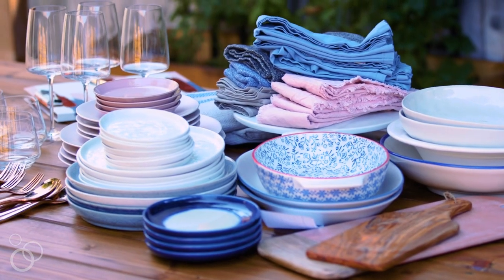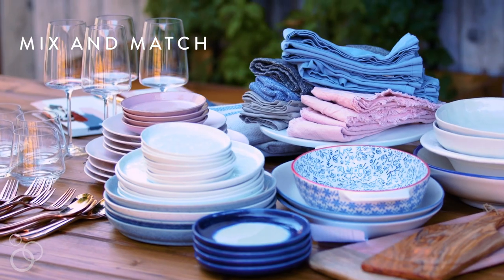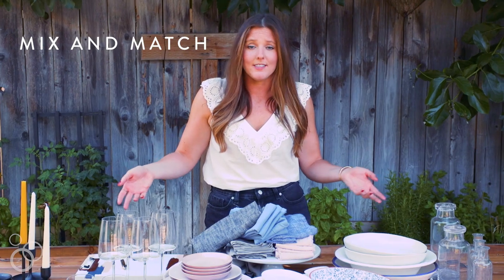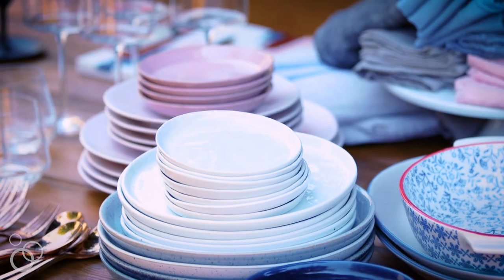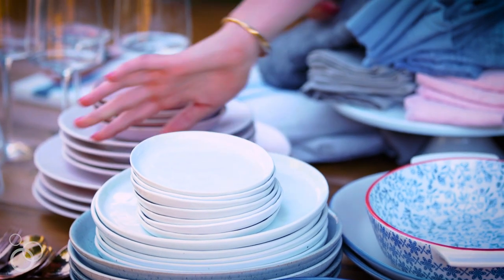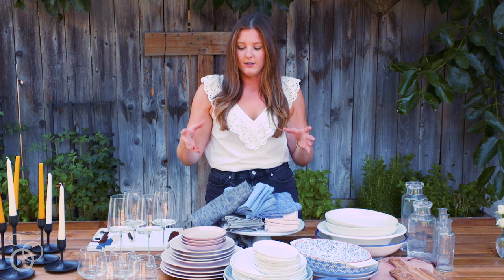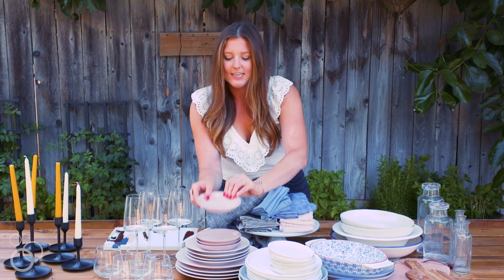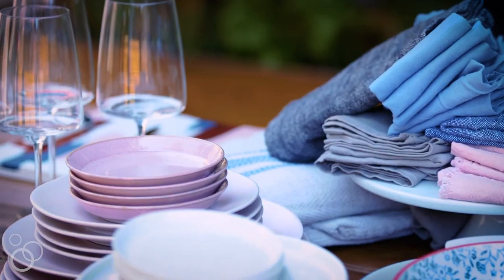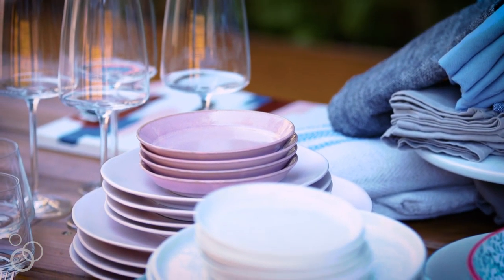My third tip for you is don't be afraid to mix and match. It's totally fine if you don't have 10 of the same white plate. As long as they're in the same color family, you'll be okay. Say you have blue and white — just do one blue plate and one white plate; it will totally look cohesive. Same with any other color — if pink's your favorite, go pink. Just make sure they're all in the same family, but they don't have to be the same plate at all.